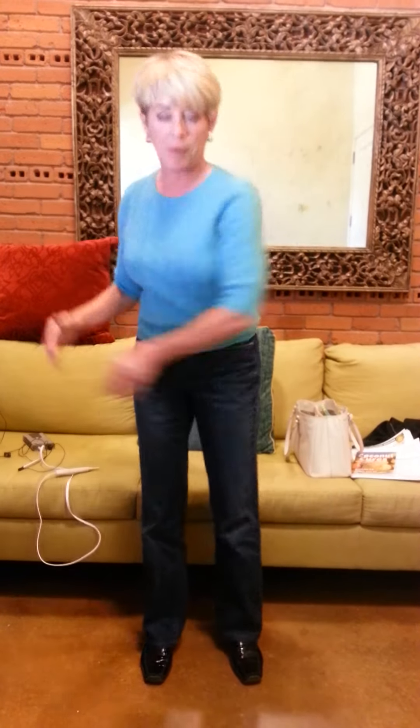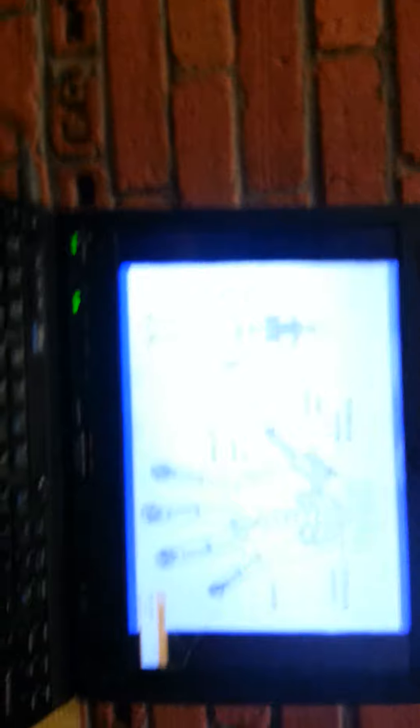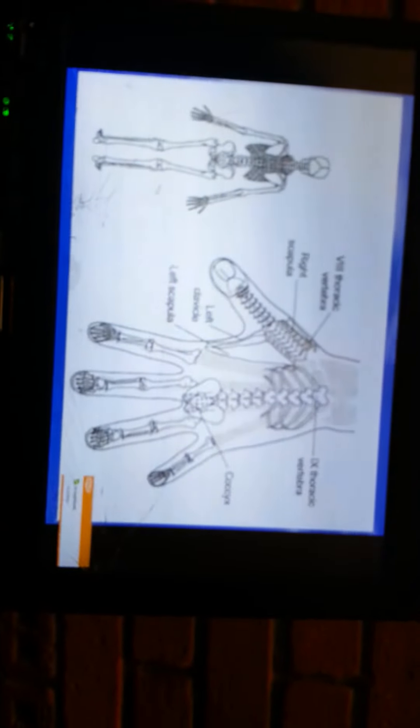How much improvement would you say you've reached? Amazing. We can go on until you're at 100%, but I know your husband is waiting. You seem much better — thank you. I'm going to send it to you and show the results.